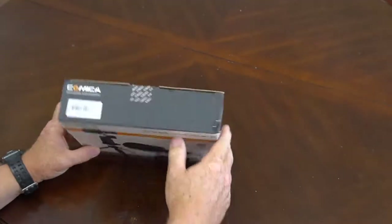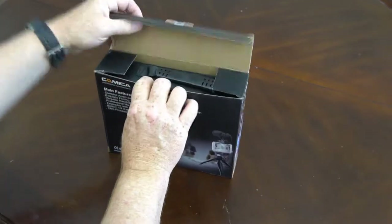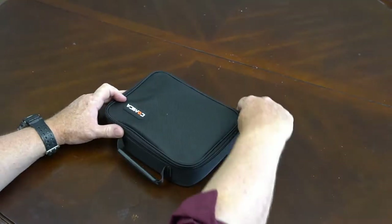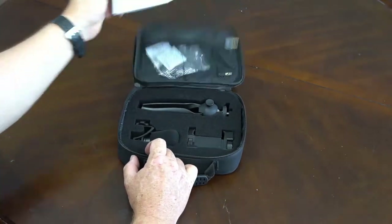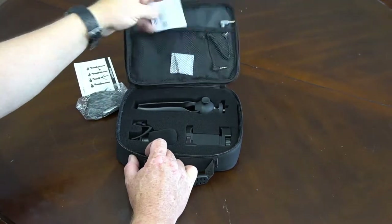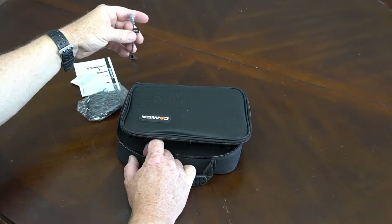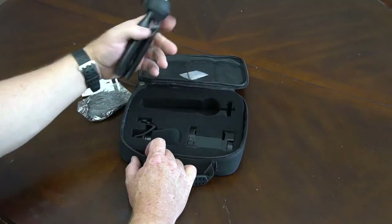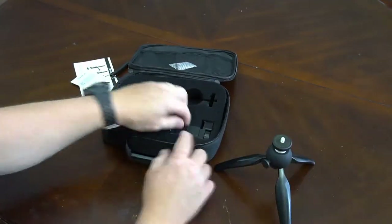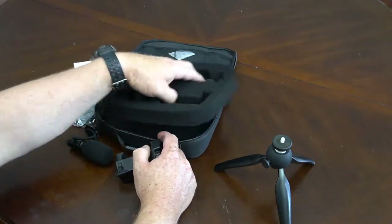All right, let's break into this box and get this show on the road. We got a nice little case this thing comes in. Inside the case we've got our user manual, dead cat, the registration card, our conversion cable — the hook from the mic to the smartphone — a little tripod, smartphone holder, and the microphone. It all comes in a nice soft case.